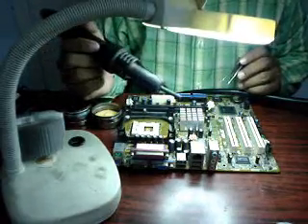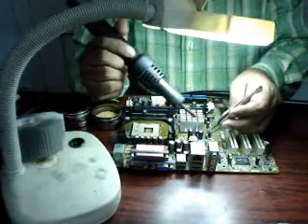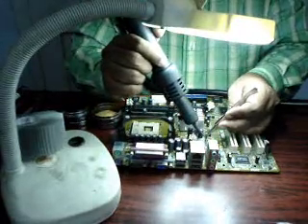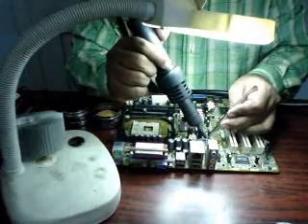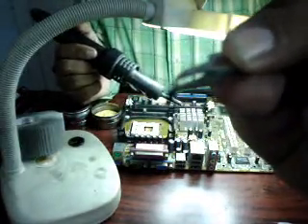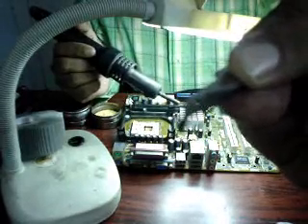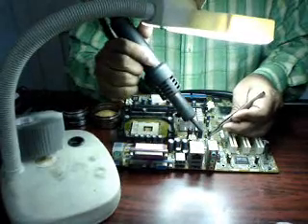Not only two-leg and multi-leg components — you can also remove transistors. This is how I have removed a transistor. It's a three-leg component — two legs on one side and one leg on the other side. And now I am placing it back.